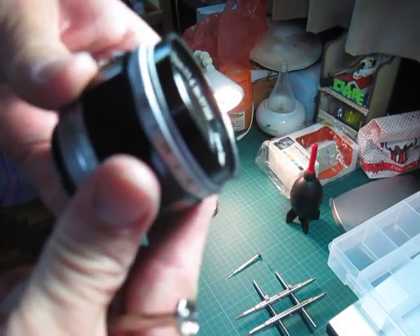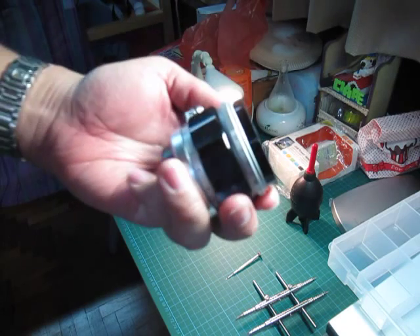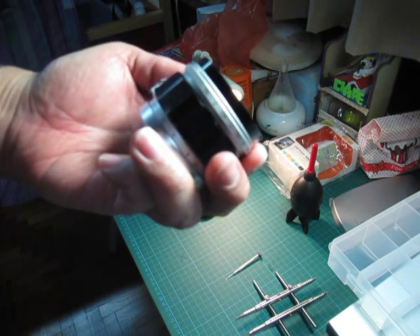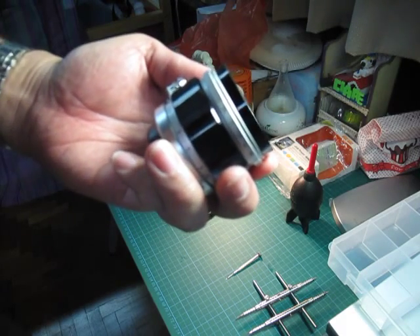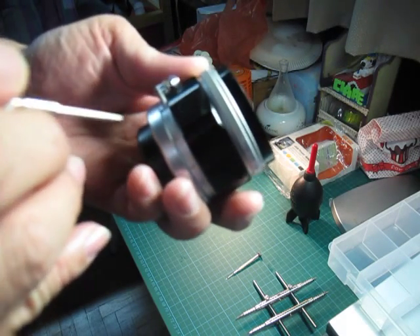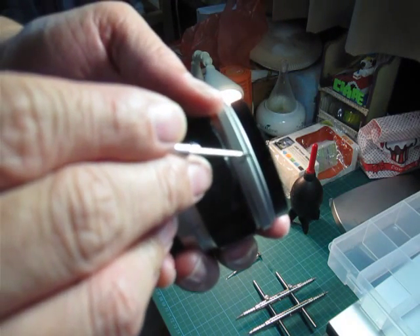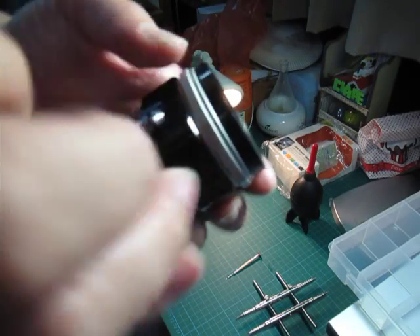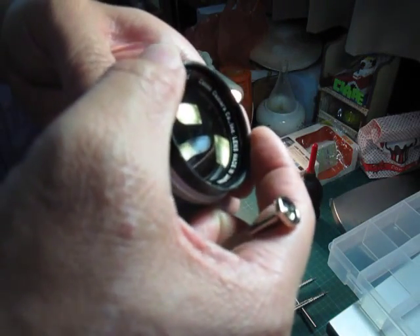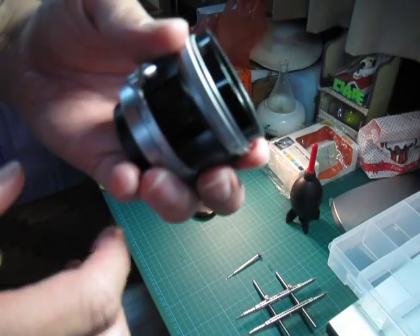For the very first step, the lens actually comes in two parts: there is the front lens element and the rear lens element. The front lens element has a very tiny screw that you need to remove first. Once you remove it, you can then unscrew this black part counterclockwise and it will come off, so the front element will come off.